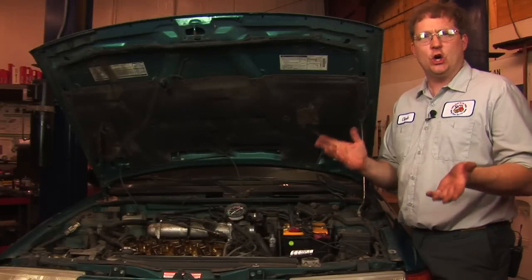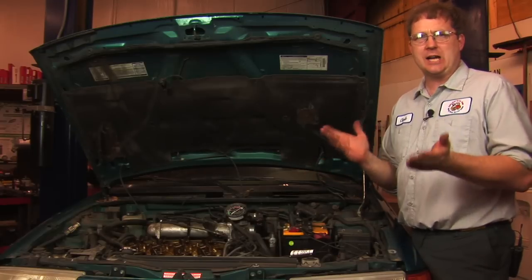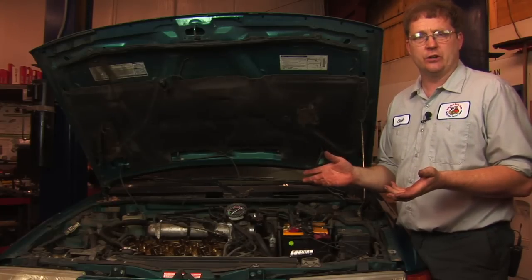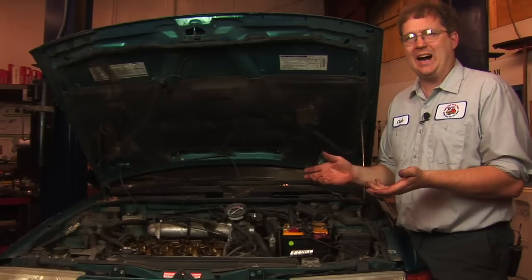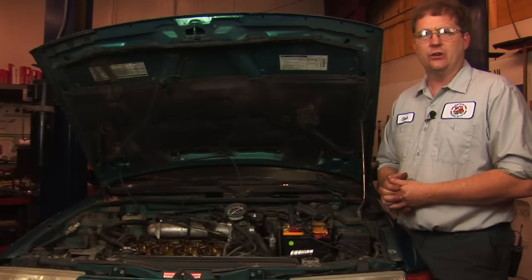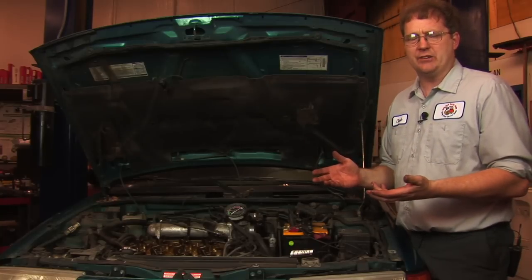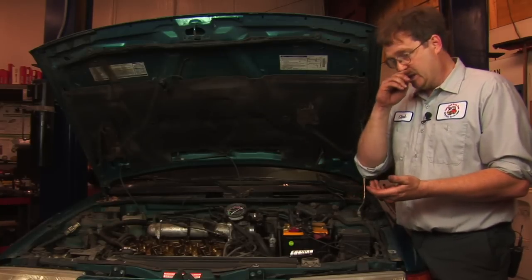The question comes up: how do you know if your timing belt is bad? First off, what's a timing belt? A timing belt is a rubber belt typically mounted underneath an engine cover, used to transfer power from the crankshaft to the camshaft and maintain a timed relationship between the two. Where other vehicles might have a timing chain, vehicles with a timing belt use it to do the same job.